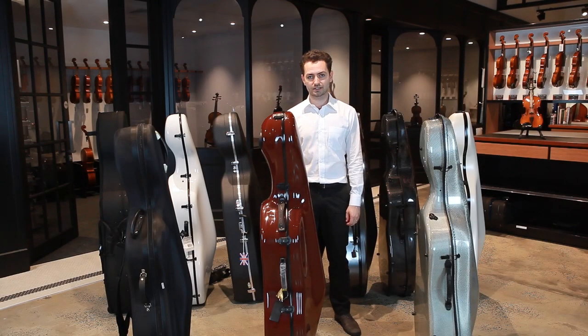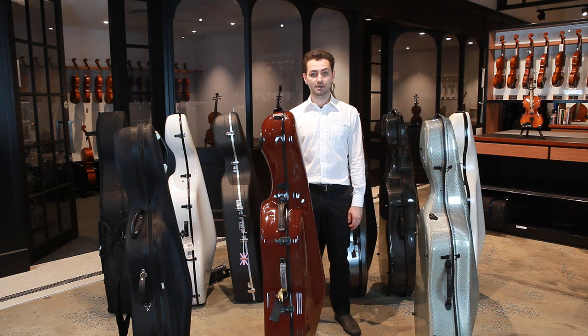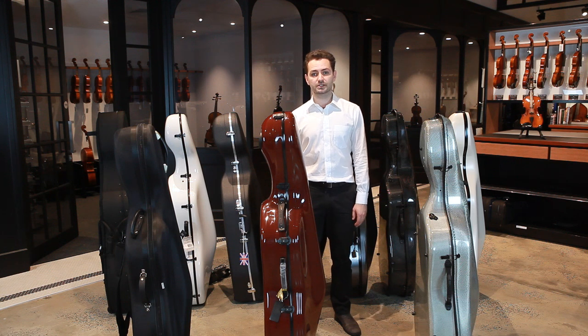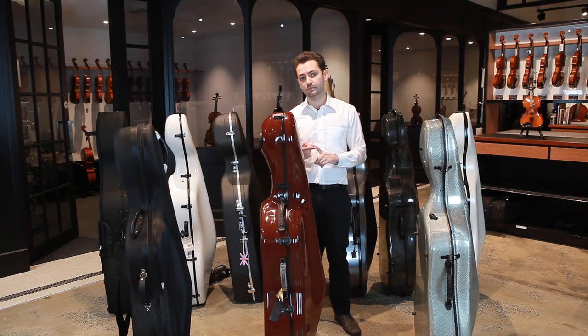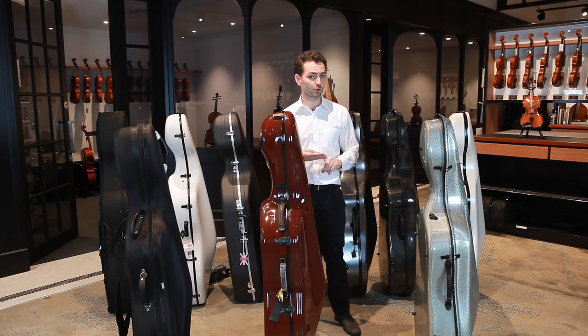Hi, I'm Doug from the Sydney String Centre, and in this video I'm going to be talking through our range of cello cases. I'm a cellist myself and I've been selling cello cases for over 15 years now. In my experience there are three things that my customers are always looking for: a case that's really strong, really light, and really affordable.